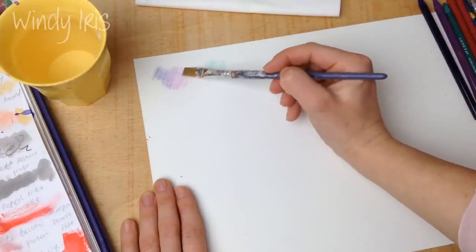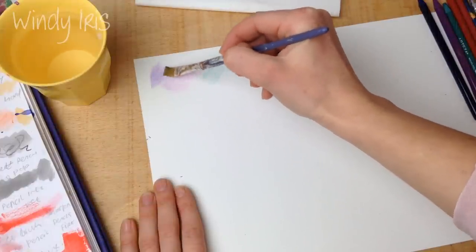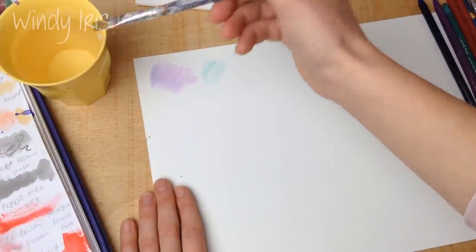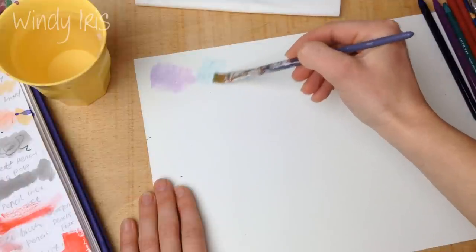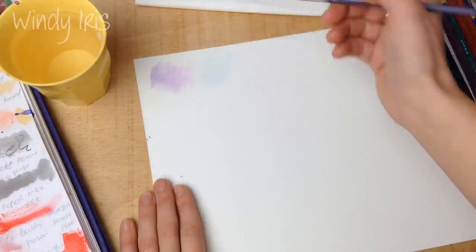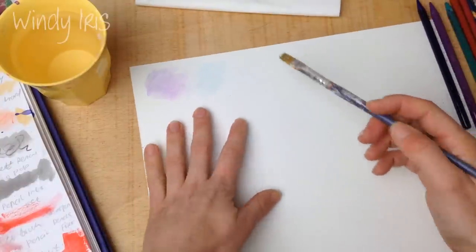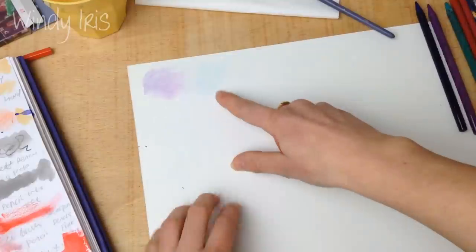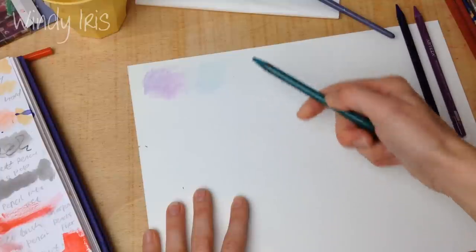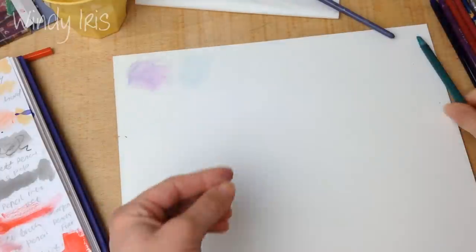So that's a dry pencil to dry paper. Then grab some water, put your brush in, wipe it off a bit, dab it on a paper towel — you don't want too much water on your brush — then go in and liquefy the pigment. You can get a nice smooth layer of color with no scoring of the paper, nice smooth watercolor-like layers. You can do multiple layers to build up a darker color.